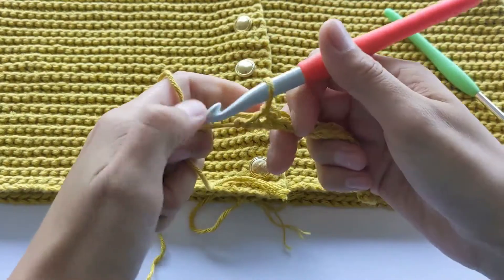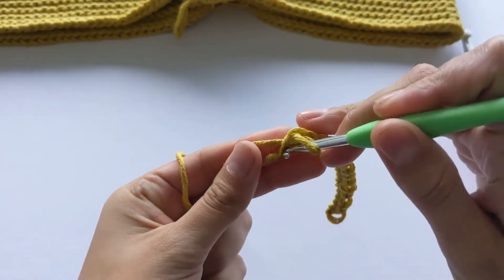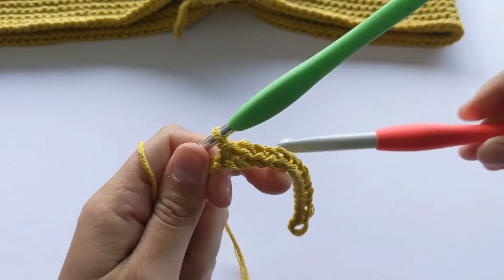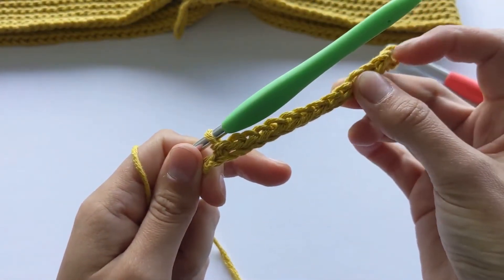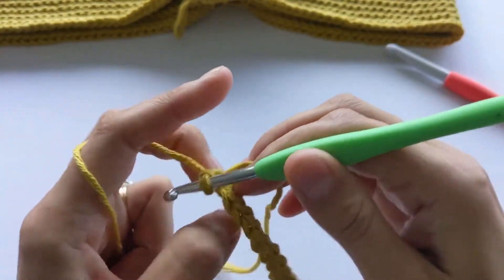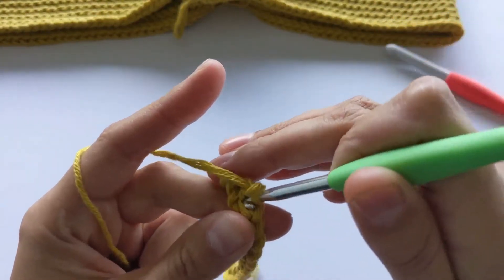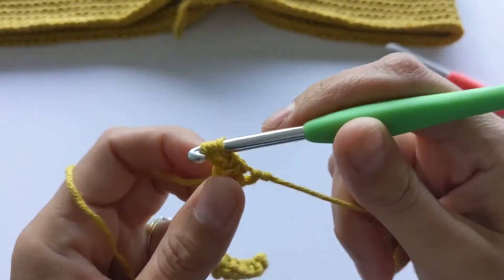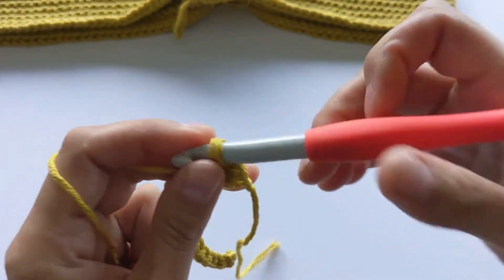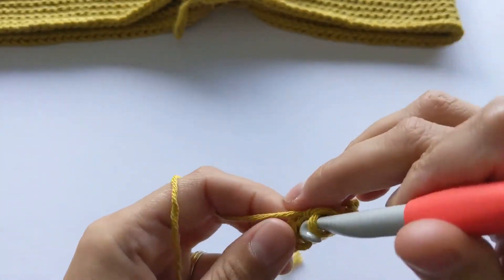I've done all my stitches except the last one. I like to do the last one and the first one of the next row with a smaller hook, because the large hook creates big holes. So I did the last one, then chain one, turn around, and on this second row we're going to grab the back loop. I'll change to the big crochet hook and continue doing only slip stitches in the back loop.